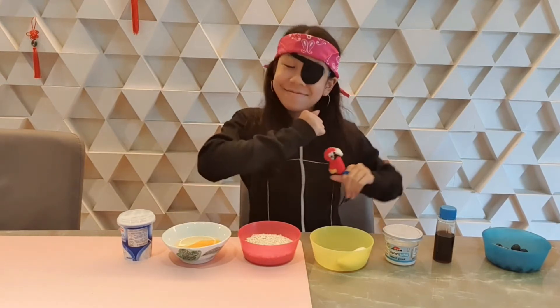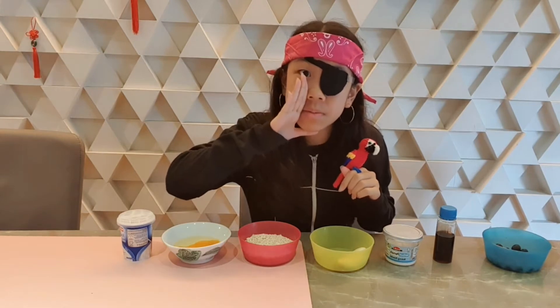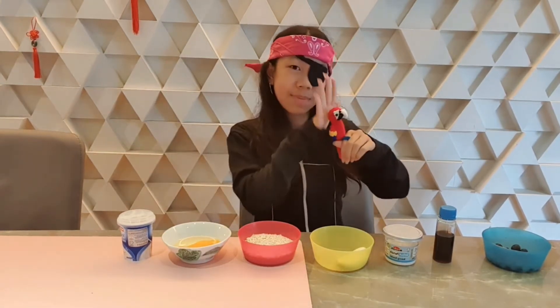Hey everyone, I'm Caitlin, or Pirate Katie R. Do you want to know why I'm dressed as a pirate? In the spirit of Halloween, of course, and because Polly made me.